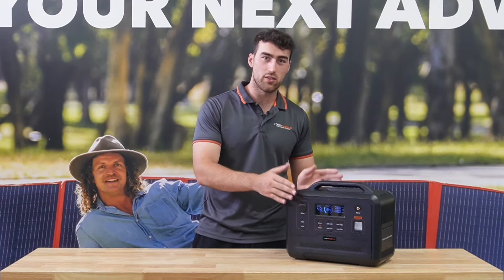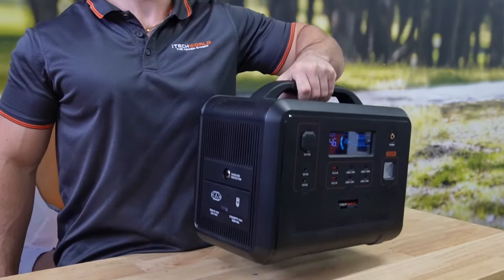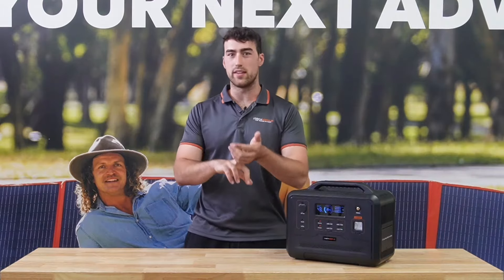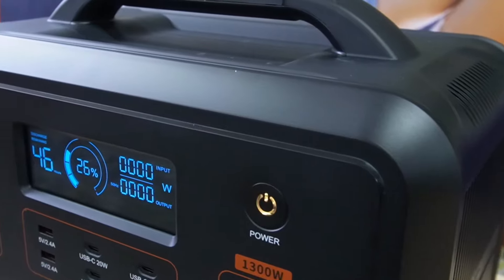When you look at this for 14 kilos versus lead acid for 60 kilos, it's really a no-brainer — and that doesn't include the inverter, the AC charger, the DC DC charger, the monitor, or any of that. That's solely just the battery.